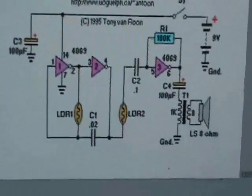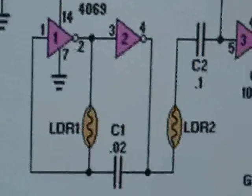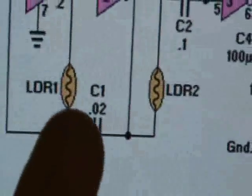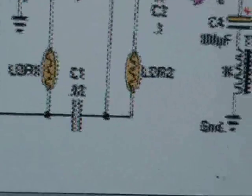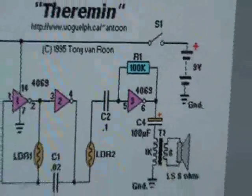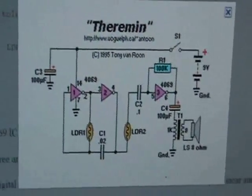There are two photoresistors here, LDR1 and LDR2. One of these will control the frequency and the other will control the volume. You can just have a light source, put your hands over it, and make different tones and adjust the volume. This is a very simple circuit to make if you want to mess around with the Theremin.